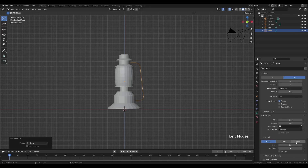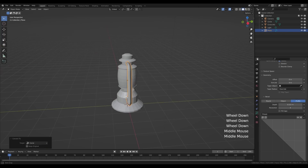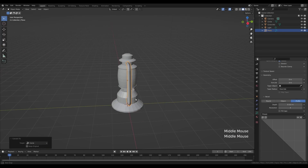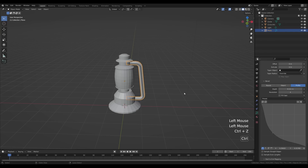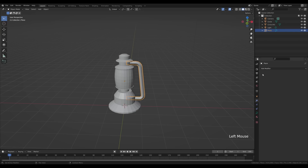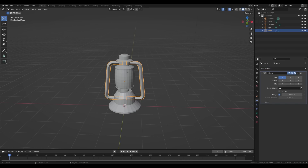In the curve settings, under the geometry section, enable custom profile and increase the depth. The custom profile creates a diamond profile and you can edit the curvature in or out however you like. In the modifiers tab, add a mirror modifier — this is our base object.